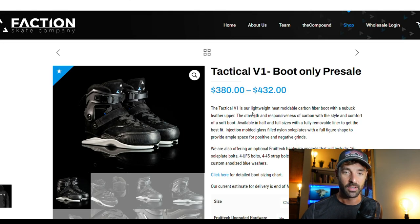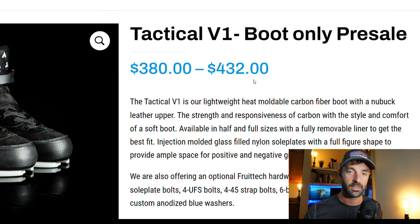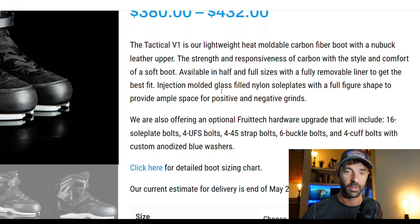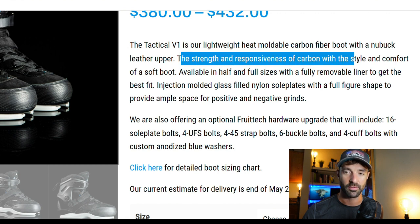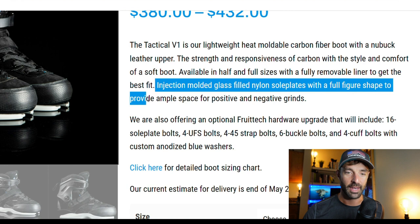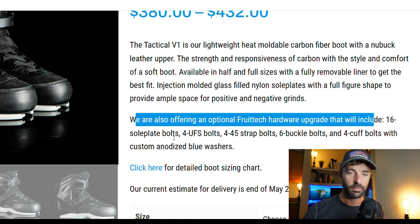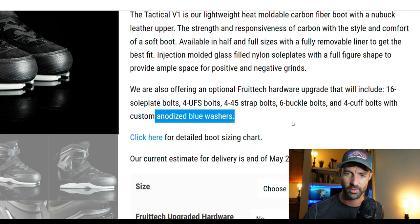We'll take a look at the boot itself. It does come boot only, so you'll have to choose your favorite frames to pop on there. The Tactical V1 has some price ranges here, ranging from $380 to $432, and that's because you can opt for the optional FruitTech hardware upgrade, which we'll get to in a second. The Tactical V1 is their lightweight heat-moldable carbon fiber boot with a nubuck leather upper — the strength and responsiveness of carbon with the style and comfort of a soft boot. Available in half and full sizes with a fully removable liner. Injection molded glass-filled nylon sole plates with a full figure shape to provide ample space for positive and negative grinds. The optional FruitTech hardware upgrade includes 16 sole plate bolts, and basically every bit of hardware on the whole skate will be swapped out, plus sweet blue anodized washers for the cuff bolts.